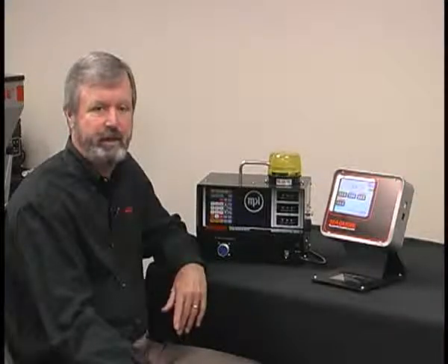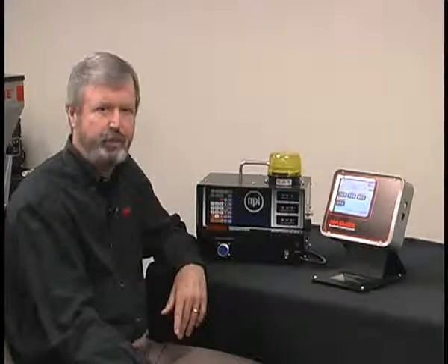Hi, my name is Pat Smith, and I'd like to show you our touchscreen control for our Wayscale Blender.